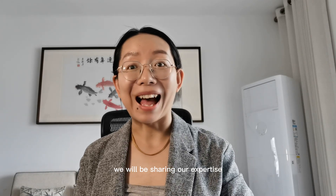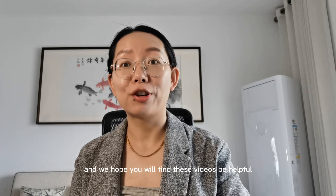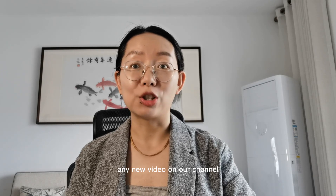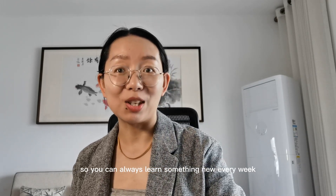We will be sharing our expertise and knowledge on these topics and we hope you will find these videos helpful and inspiring. If you're new here, be sure to subscribe to our channel so you don't miss out on any new videos. We post new videos every week so you can always learn something new.